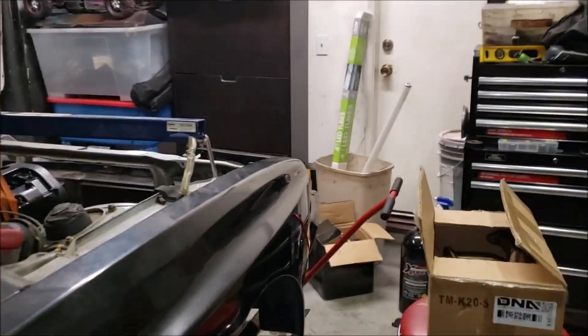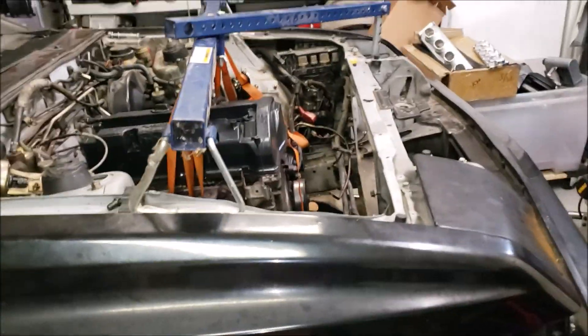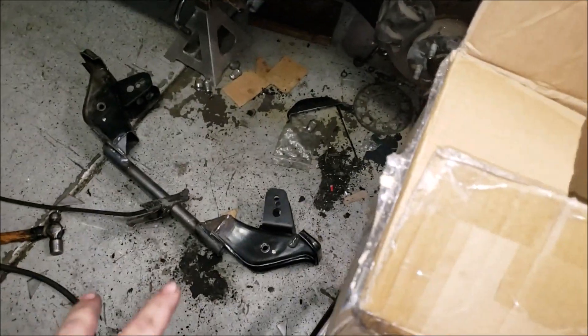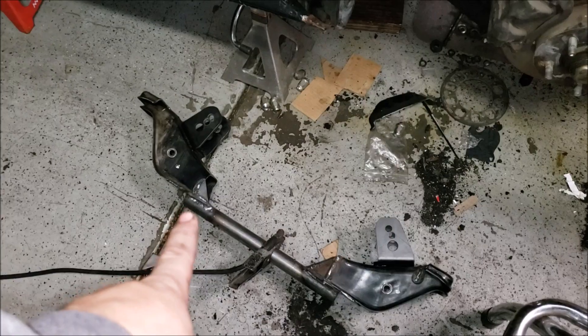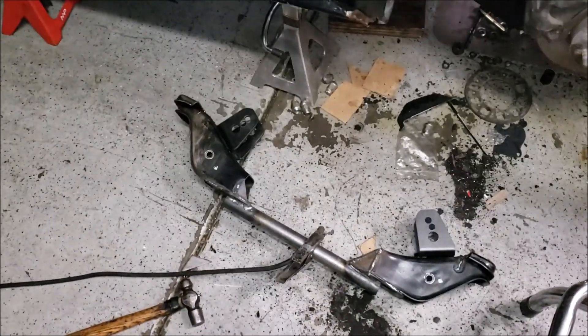What's up guys, we're back here in the garage again with the Starion. Last we left off, we removed our crossmember and were able to start boxing in and reinforcing one side. We did start reinforcing the other side right here. Once again, we're starting late in the day and never seem to have enough time with our normal working schedule.